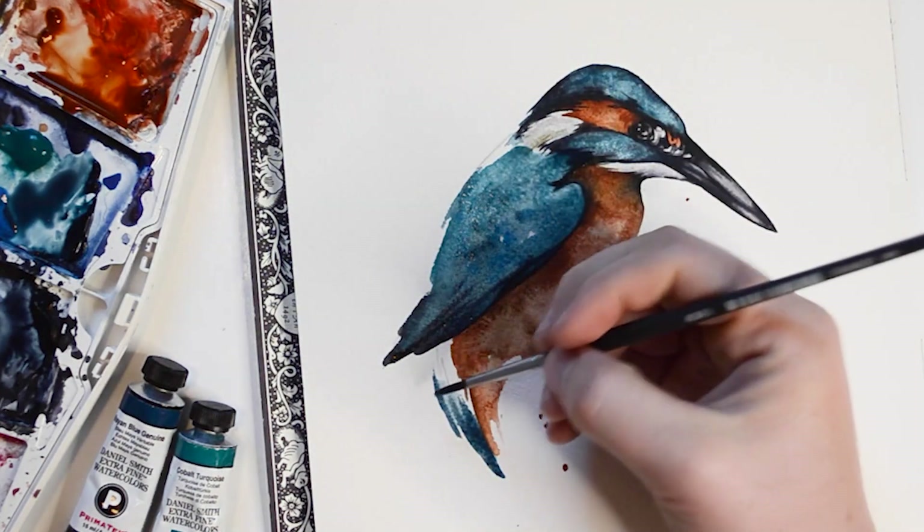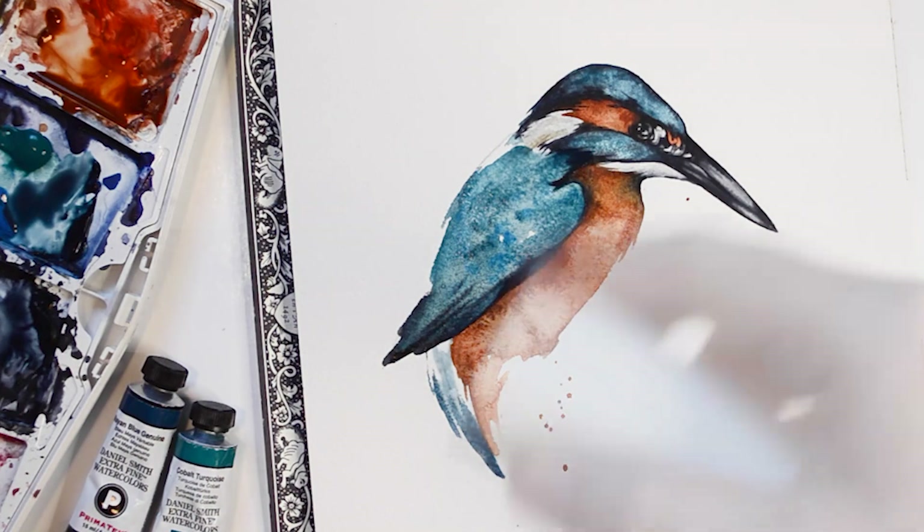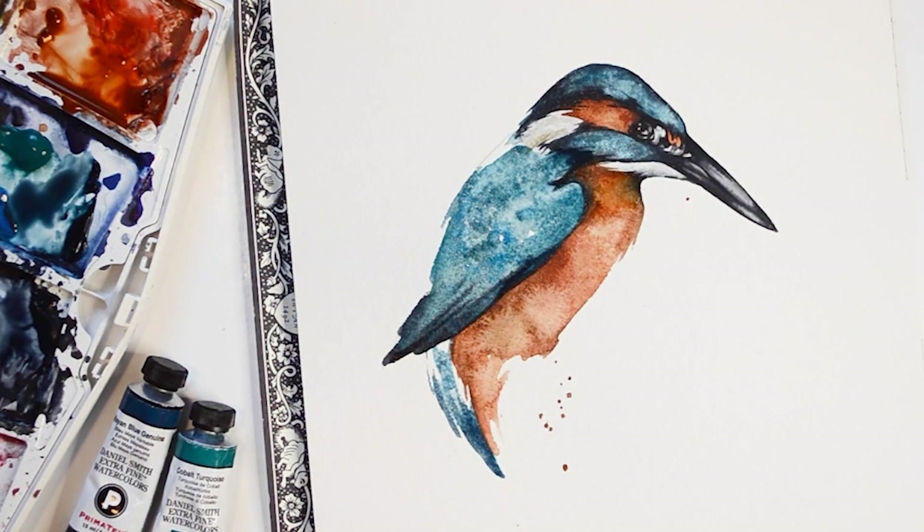Here I'm using a few brush strokes to create the tail feathers. Lastly, I'm going to sprinkle some table salt to create some texture.